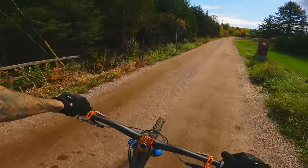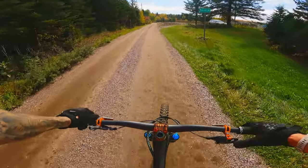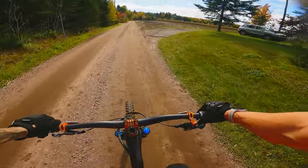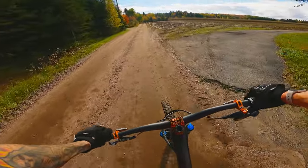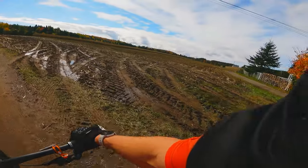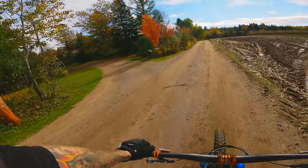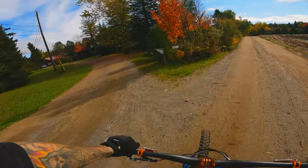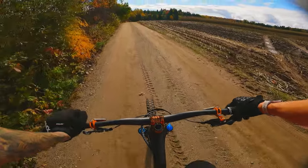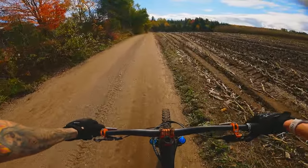So I'm gonna call my local bike shop, tell them to take the Lyric and drop a Push ACS3 coil conversion kit in it. I hope you enjoyed this little video. I know I don't do much in English — I'm trying to. As a French-speaking person, it's a bit harder for me to do these kinds of videos.